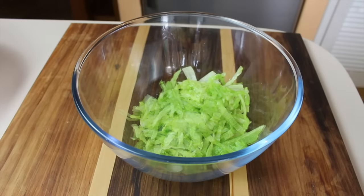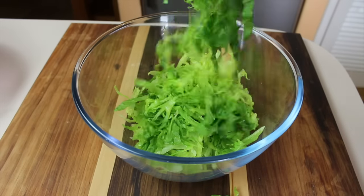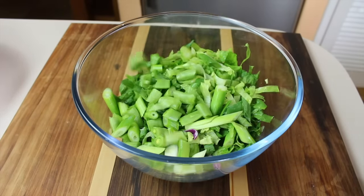Into a large bowl add iceberg lettuce, cos lettuce, spring onion, sugar peas, and purple cabbage.